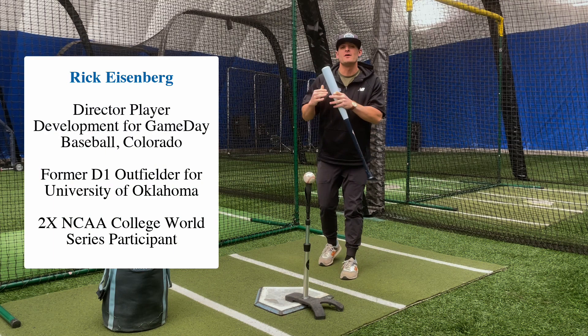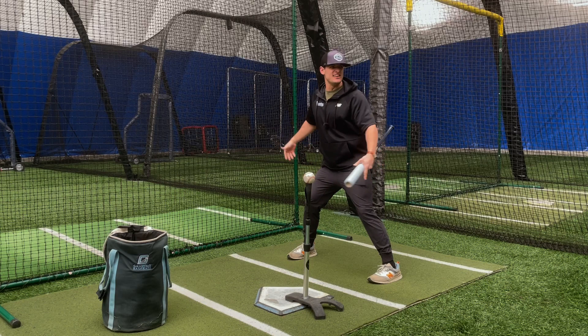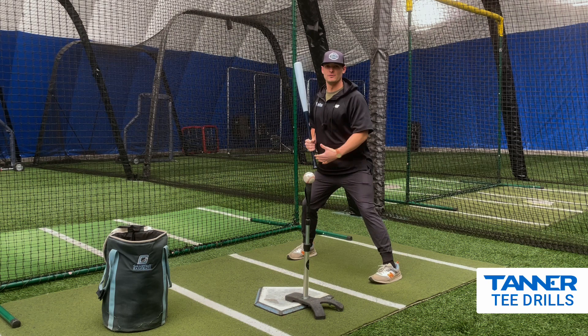Hey guys, Coach Rick Eisenberg here with Gameday Baseball. I want to talk about another drill and this drill is all about our bat path. In this drill we want our feet into the ground. I want to get up to the tee. I'm gonna get my heels in the ground, get in a good balanced posture — my butt back a little bit — and I want to feel some weight in my hammies and my glutes, but I'm not using my lower half at all.